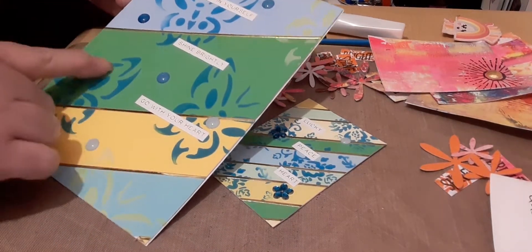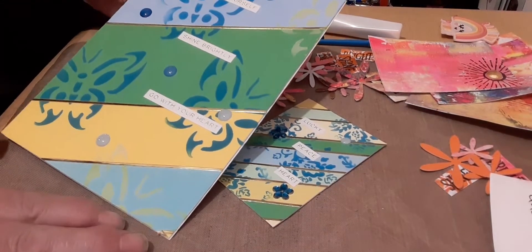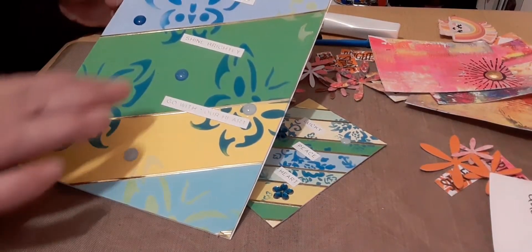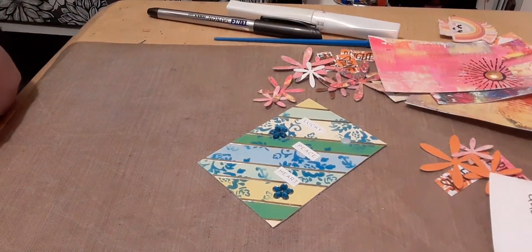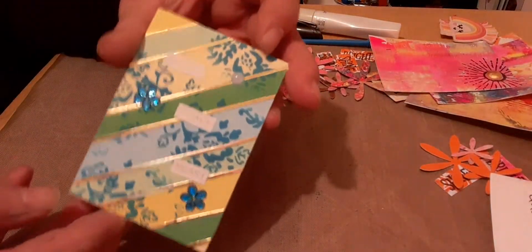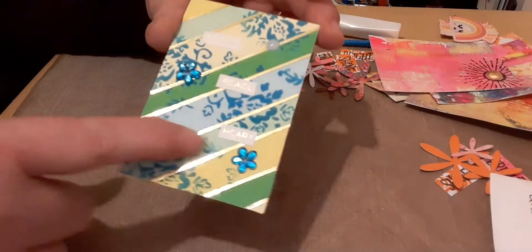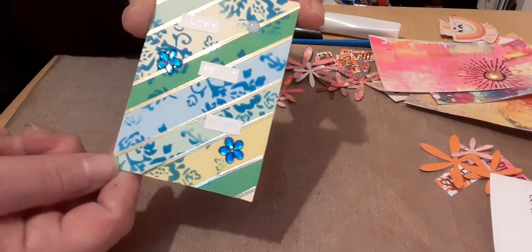Claire has a video showing exactly how she made this lovely card, so I'll link that video down below. It's a lovely colourful card - she's used stencils and all her spare papers, making it really pretty. The matching ATC uses floral stencils instead of butterflies, but she's toned it in with the stripes so it matches really well. Thank you very much Claire, I love it.